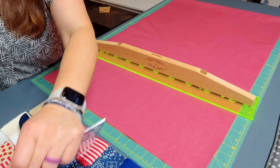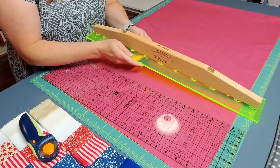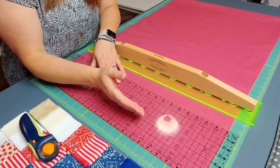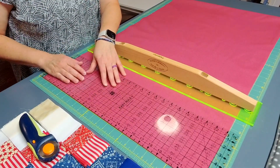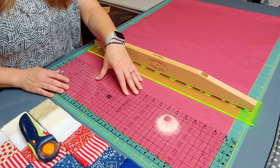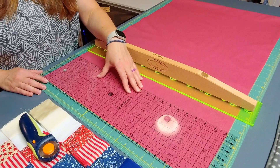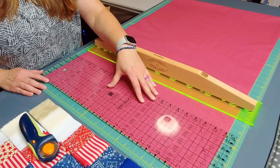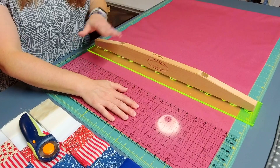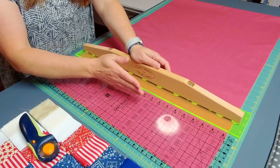Now I'm going to need a ruler with lines on it — because as you may have noticed, the Quilter's Slide Lock doesn't have any lines on it. This is just meant for cutting; you'll need to use the lines on your mat or on a separate ruler for measuring the cuts you need. For the pattern I'm cutting this fabric for, I need to cut six and a quarter inch strips. So I'm going to line up the six and a quarter line on that freshly cut edge, place my hand down to hold it in place, then slide my slide lock up against it.